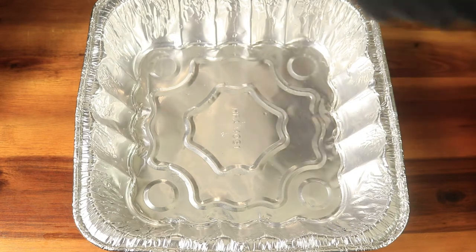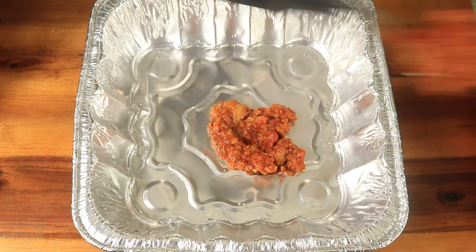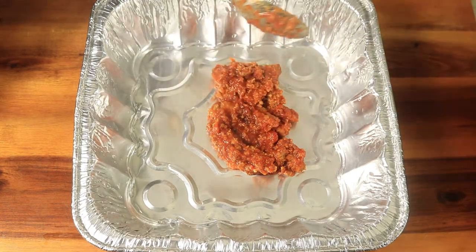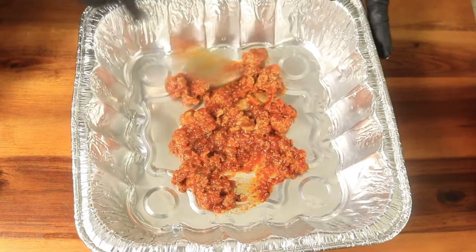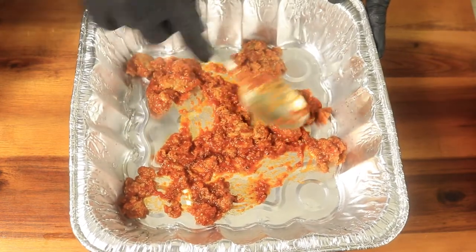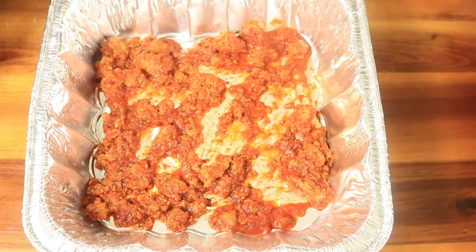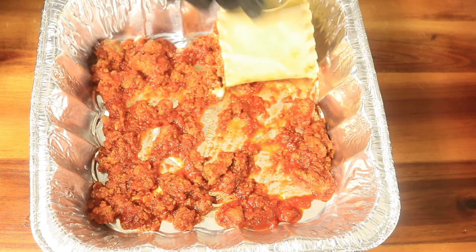In your baking dish, add a little bit of your meat sauce to the bottom of your baking pan and spread the meat sauce out, then place in your lasagna. This meat sauce will prevent your lasagna from sticking to the bottom of your baking dish. Now place in your lasagna rolls until your baking dish is full.